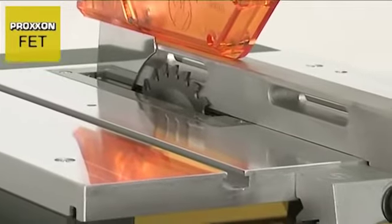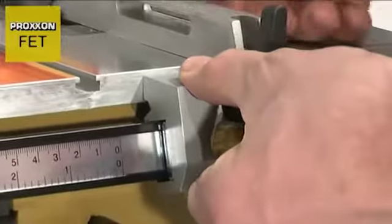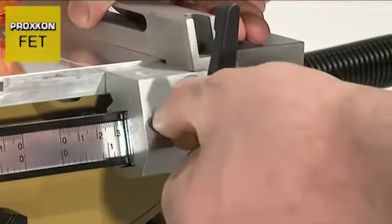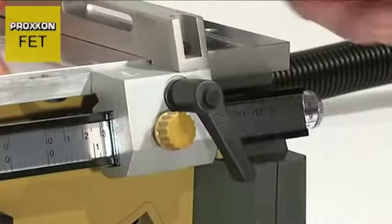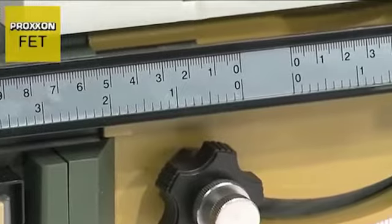Decisive advantages are also gained through the finely adjustable, precise and stable longitudinal stop. When the work in hand is not so precise, it can be simply pushed into the desired position and secured with a tommy screw. The clearly legible scale is helpful in this case.